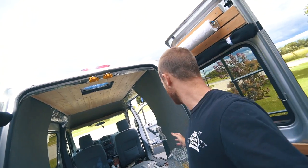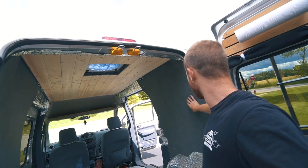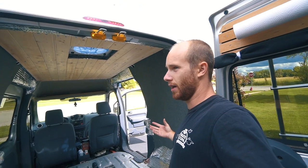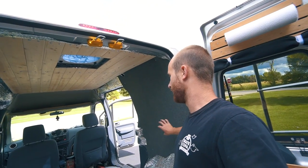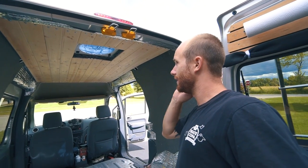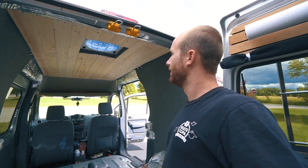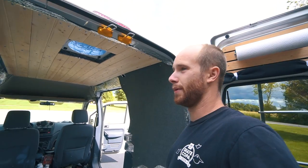I got the carpet boards all hung and I'm pretty happy with them. I thought the gray was going to be darker, which I didn't want, so it's nice - it's a lighter shade. I really wanted to make the van a lot brighter than it used to be. It used to be all black and it just made it feel so crammed, so I've been trying to go with lighter colors - that's why I went with a light colored ceiling. I'm going to run over and get some polyurethane and get the ceiling coated so I can put the fan cover on.